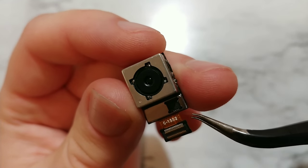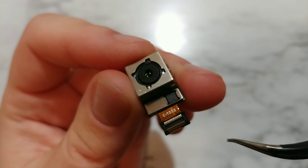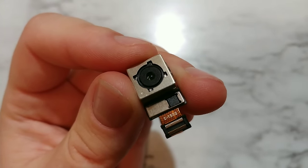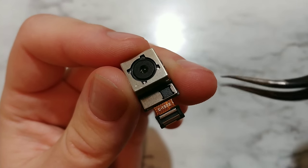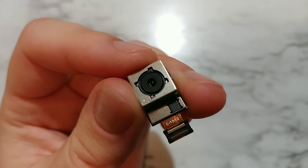So we can see here some chip — maybe that is a picture processing chip. But now when we open, when we move this box, we'll see the image sensor, we'll see those lenses and everything interesting. So let's go inside.